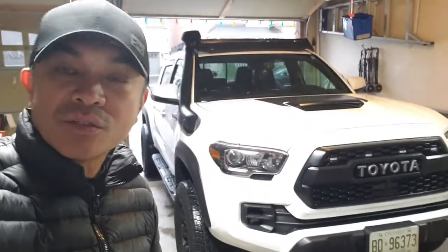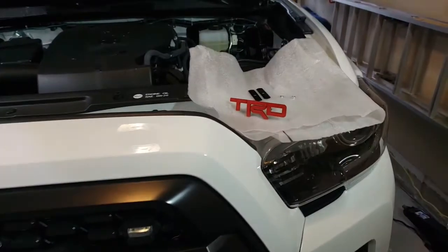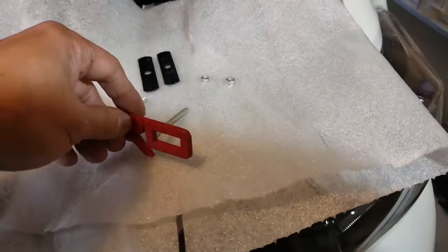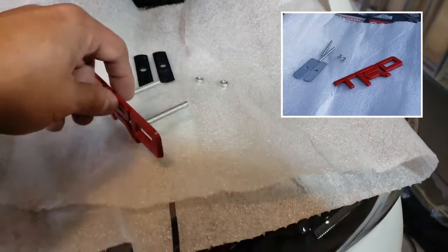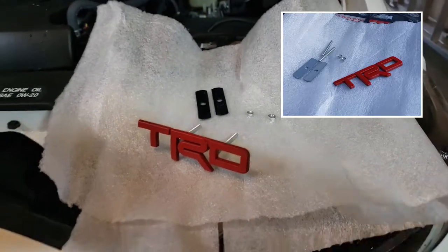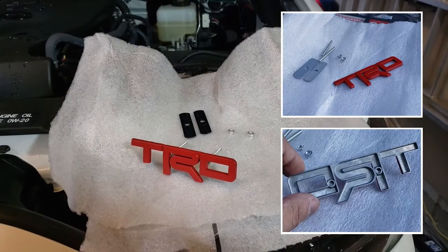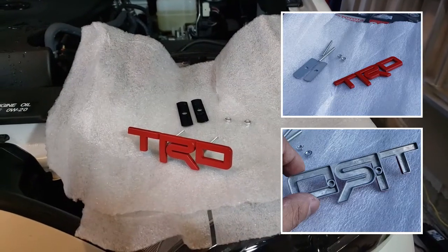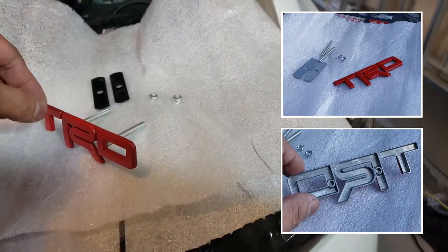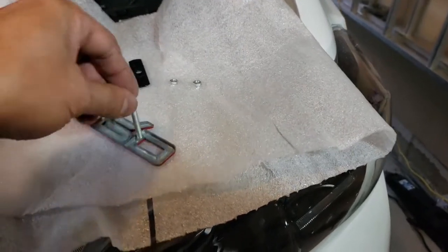Let me go over the part and show you the components that came with it. Basically we have the nuts and bolts, the washer, and the TRD metal badge that I got from AliExpress.com. As usual I'll be posting the links to the product in the description below, so hope you can check them out.